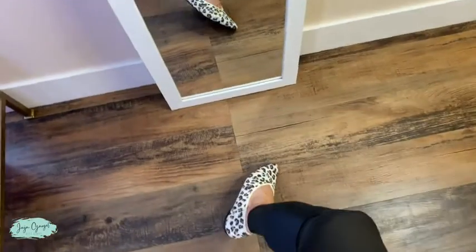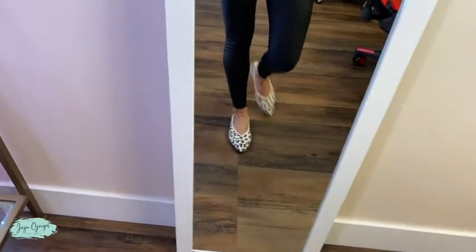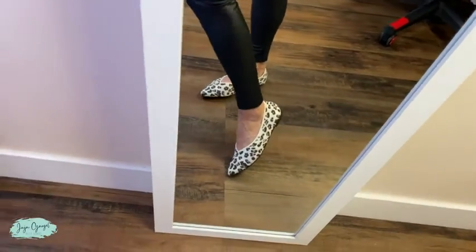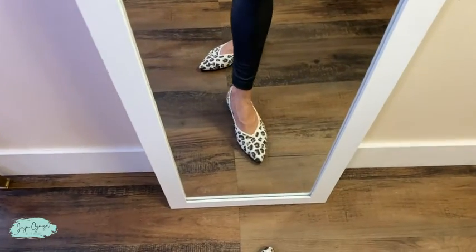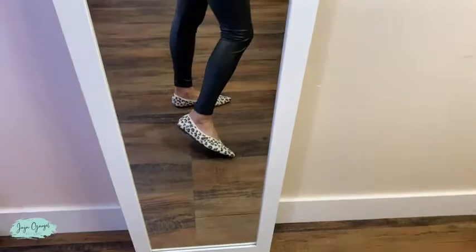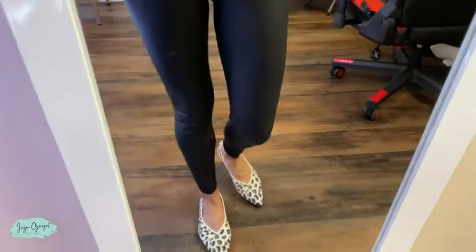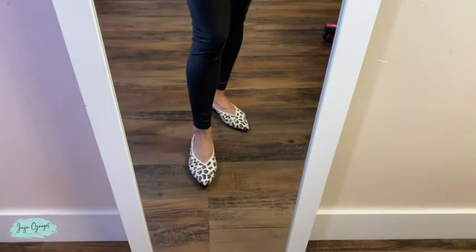Look at how cute they look — they're so stylish, very cute. I got mine in a size six and they are true to size, very true to size — mine fit me perfect. That's pretty much it for these shoes. They're super cute and I think that as long as you wear socks with them, they should be very, very comfortable as well. Thank you.